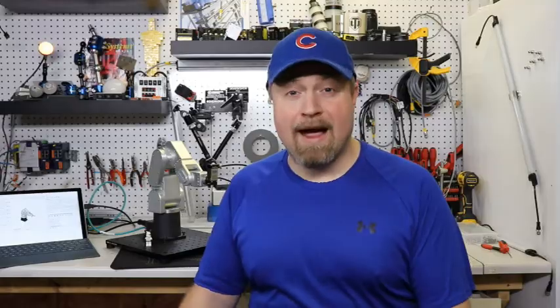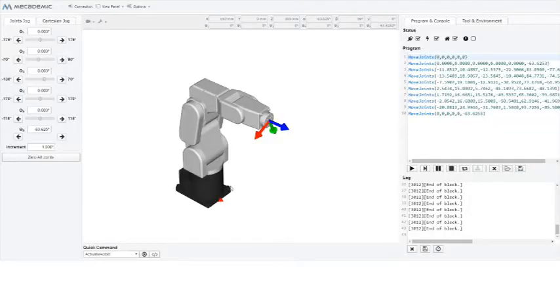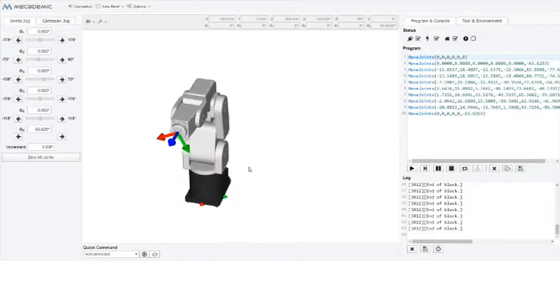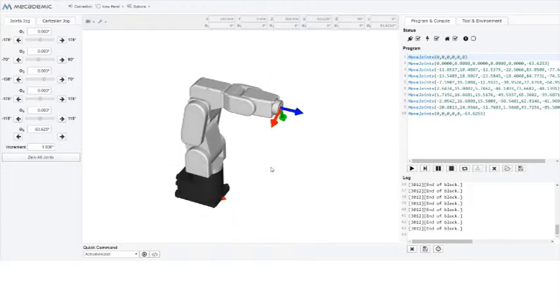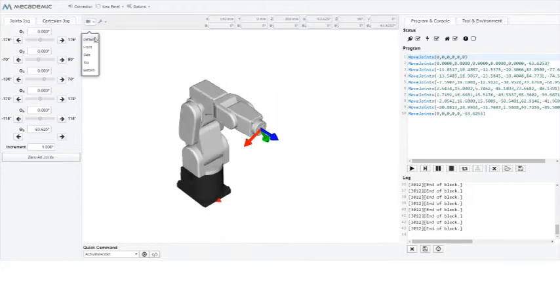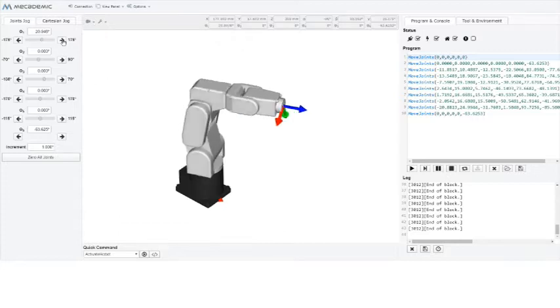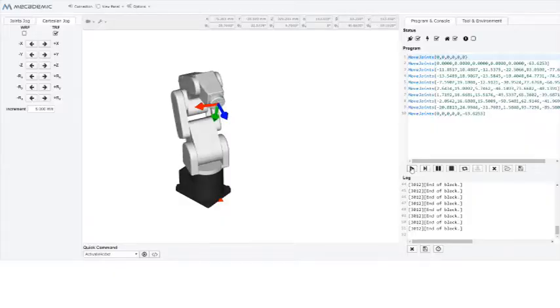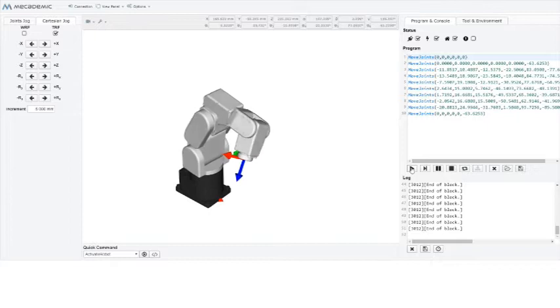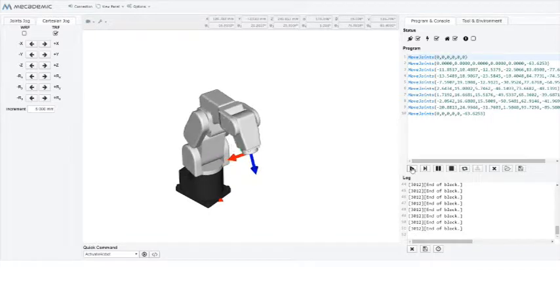All you have to do is go to the IP address, connect to it, and there's no software that is needed to download to work with the robot. Once you're connected to the robot, on the right hand side you can set off its positions, and with the left hand side you can do all of your movements via Cartesian or joint jogs. Once your program is done, all you have to do is hit that play button. You can see on the screen that the robot simulates exactly what the robot is doing in real time.